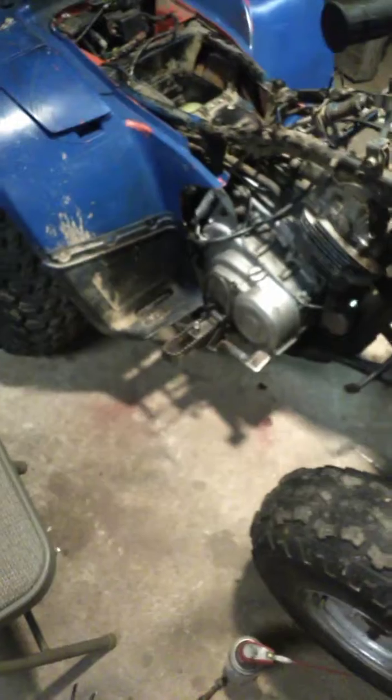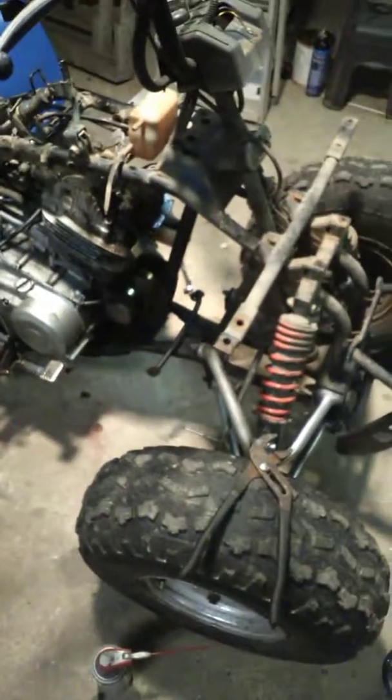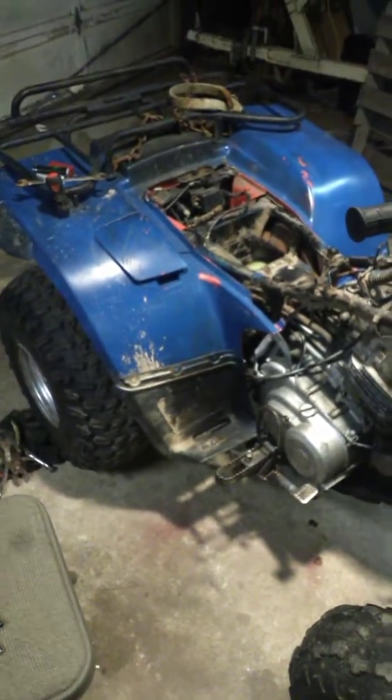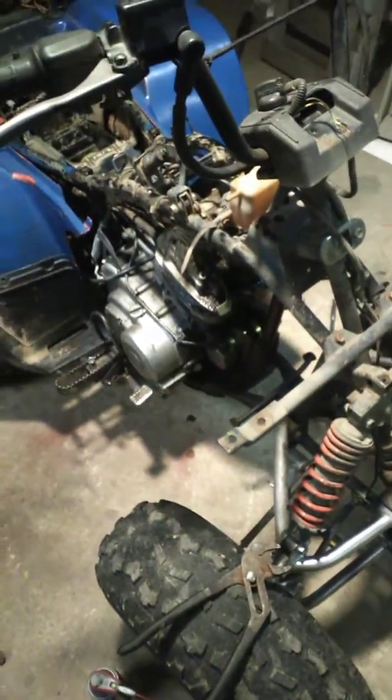It needs a lot of love, it's already been given some. Me and my two-year-old gave it a blue paint job that's going to be redone. Too far in it now to back out and too bored to not tinker with something. So 87 model LT 300E Suzuki.